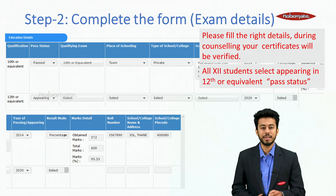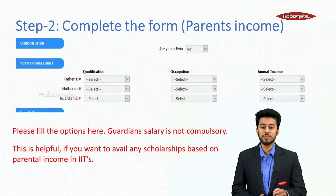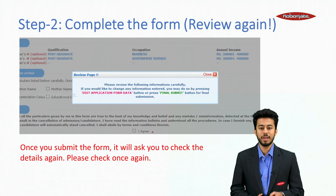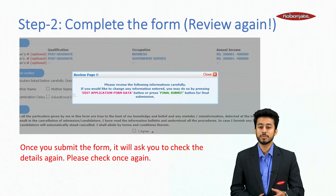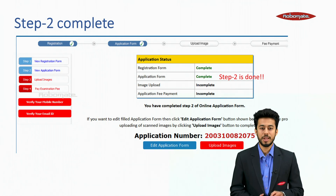All 12th students should select 'Appearing in 12th or equivalent' as pass status. For qualifying exam, HSC students select the HSC option; CBSE students select the CBSE option. For parent's income, this is important — fill the options here, though guardian salary is not compulsory. It is helpful if you want to avail scholarships based on parental income in IITs. Once you submit the form, it will ask you to check your details again — please verify carefully, as after final submission you cannot make any changes. Click the submit button, note your application number. Step 2 is done.